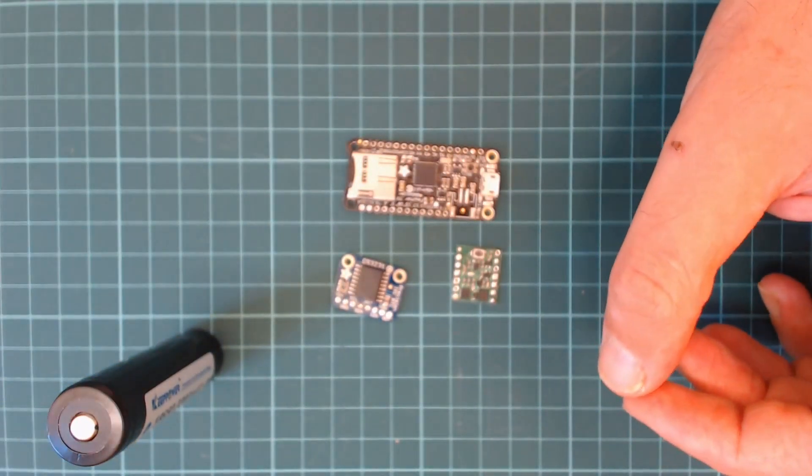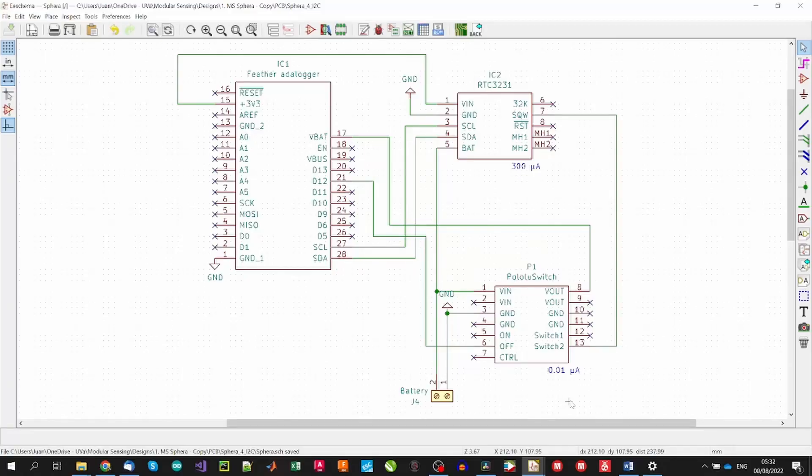We will start with the hardware connections. The 3.7V battery will power directly the Pololu 2808 switch, which can handle an operating voltage from 2.2V to 16V and a maximum current of 12A — more than enough for all Arduino applications. In the same way, despite RTC boards usually coming with their own battery, we can also power them from the main battery of our project, as it requires from 2.3V to 5.5V for operation, consuming around 0.3mA.